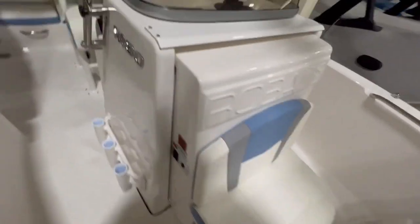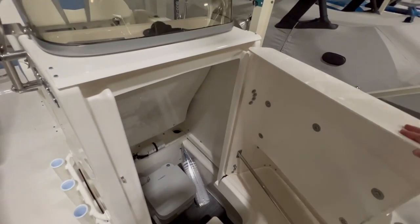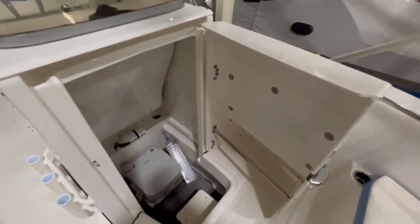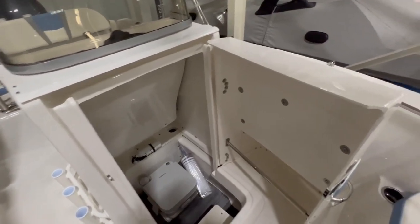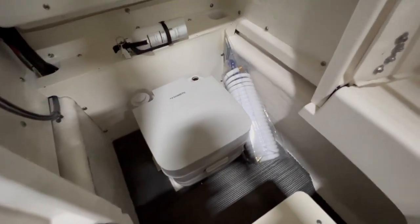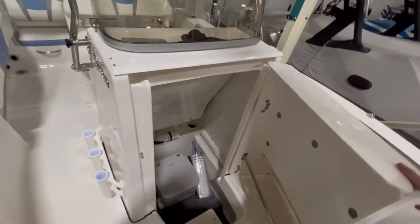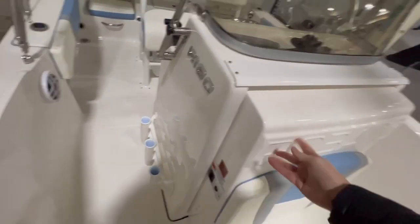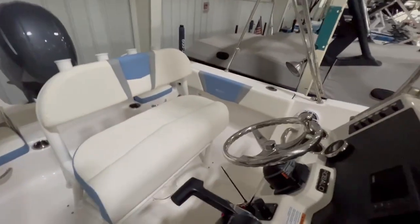There's a jump seat on the front of the console. Really, the best part about the 18-foot Robolo, in my opinion, is we still have the signature front-swinging door — two steps down to a head compartment with a port-a-potty onboard. Very functional, big open door, easy to access. I don't think you'll ever find a bigger head compartment on an 18-foot boat.